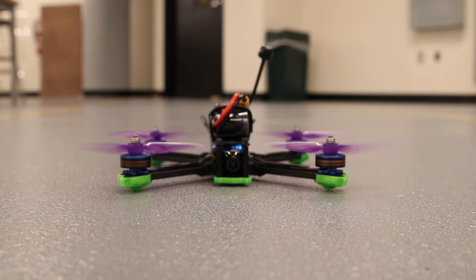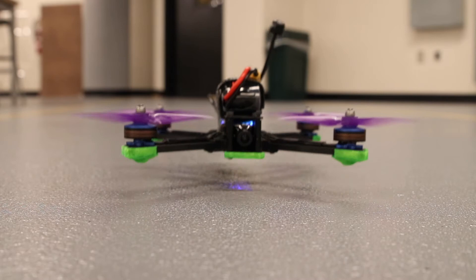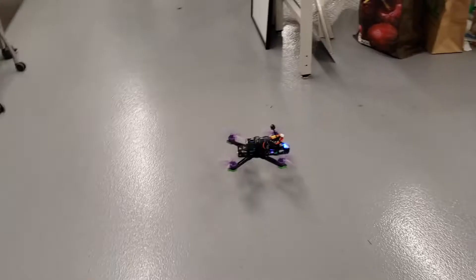Our drone is a conventional quadcopter design made from hobby grade FPV quadcopter parts. The drone weighs 1.166 kilograms including all parts and batteries, meaning it will be registered with the FAA.